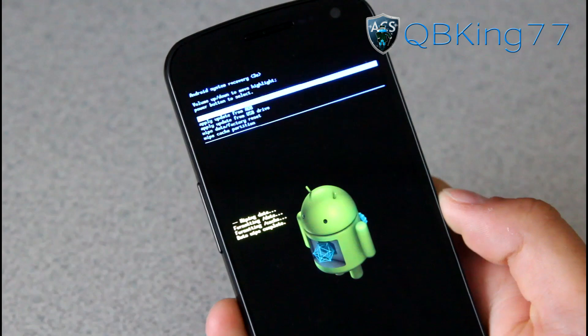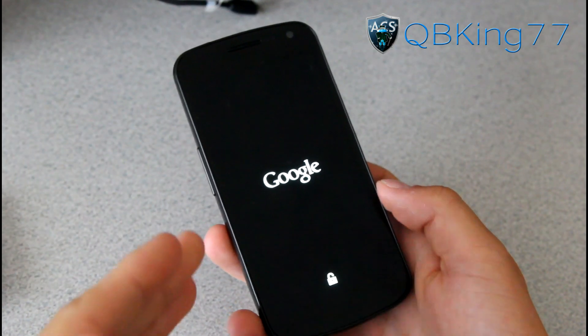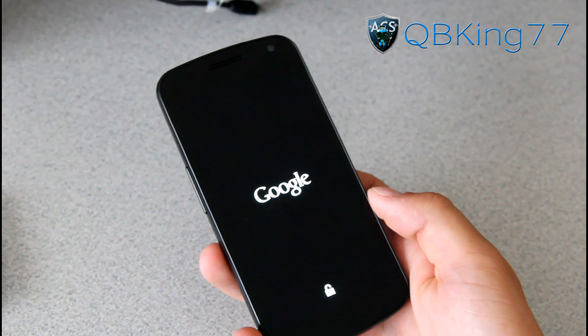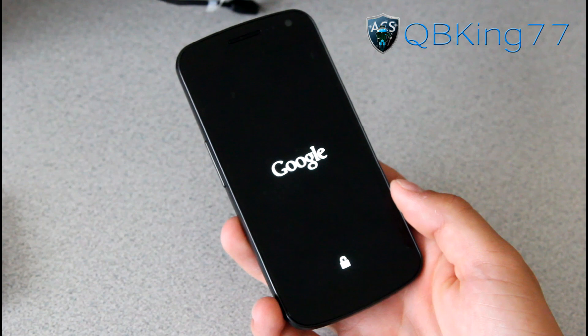You will see data wipe complete — press the power button to hit reboot system now. Your phone should reboot and fully boot up. It will take a bit of time since we did a factory reset, so be patient with that boot up. Once it boots up, we can finish this unrooting process.